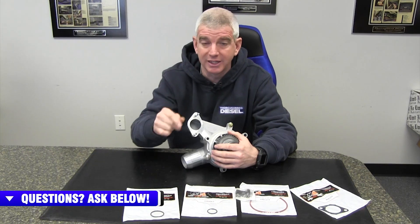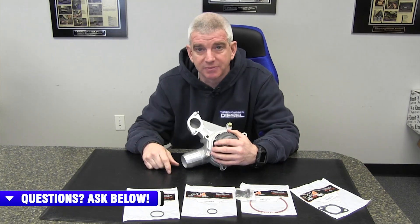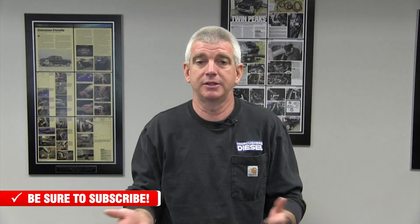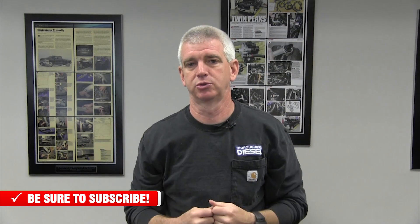I forgot to mention the OE style studs that come already pre-installed on this water pump cover, ready to go. Now this is the end of the video — thank you for watching. Are you looking for Thoroughbred Diesel apparel? We have a completely different section on our website where you can purchase hats and all the good Thoroughbred Diesel swag: T-shirts, sweatshirts, sweatpants, and sometimes things for the ladies. We'll link you to where you can go and purchase Thoroughbred Diesel swag.